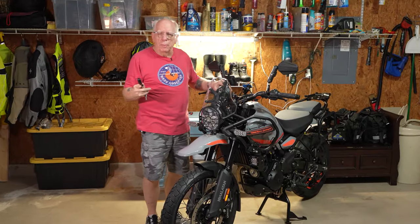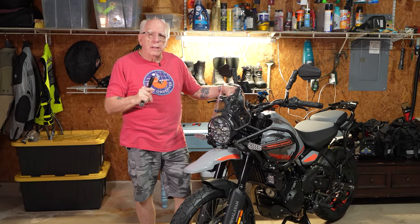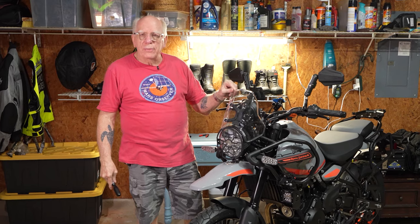Hi folks, Bob Collins for Before You Spend Thousands. This particular video, hopefully not too long, is going to be about this teeny tiny little windscreen.